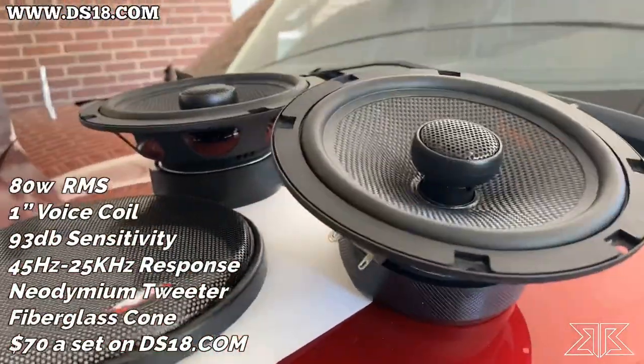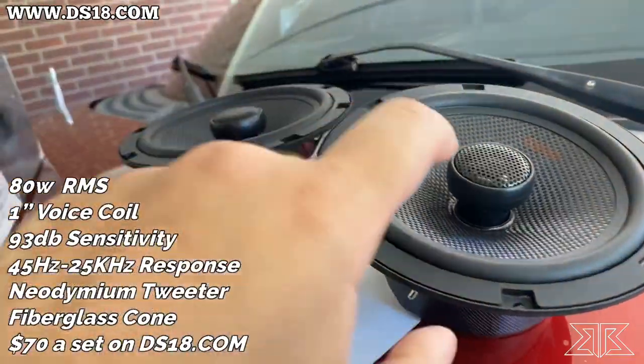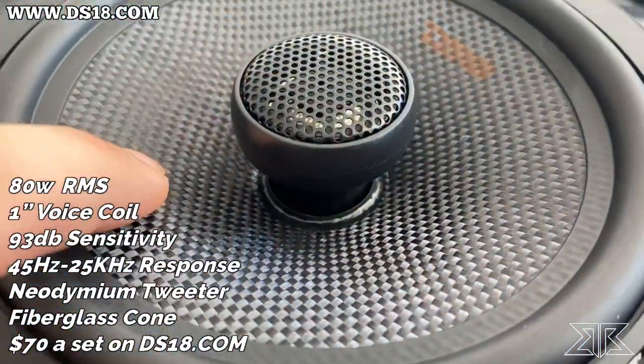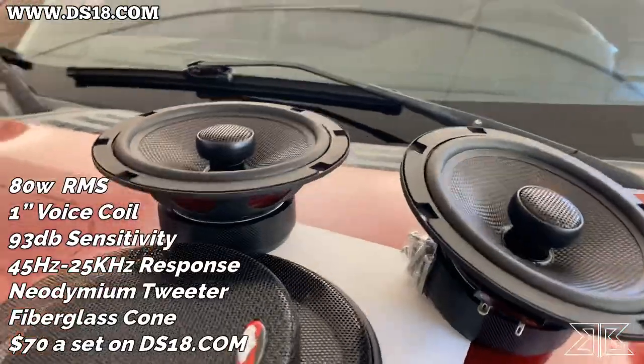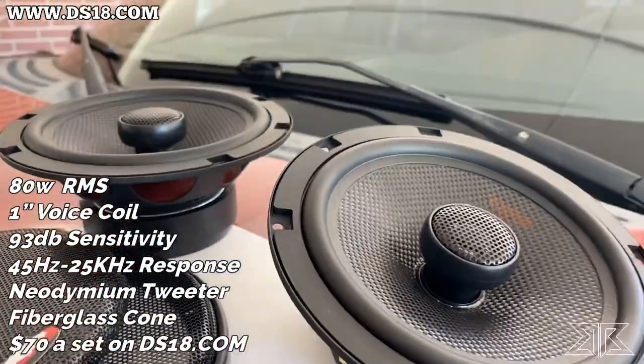Some information I wanted to add about these six and a half coaxials: they have a French fiberglass cone, which is a really neat material. They have a Neo tweeter, which is pretty beast too. 80 watts power handling. Let's see how loud they can get and how they sound.